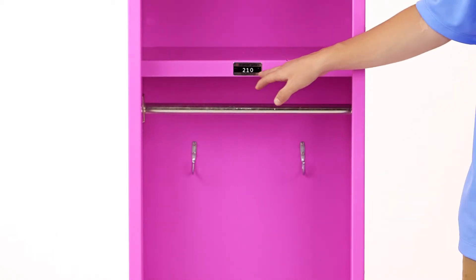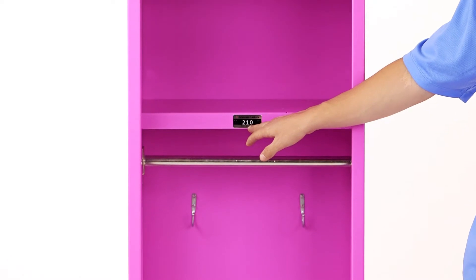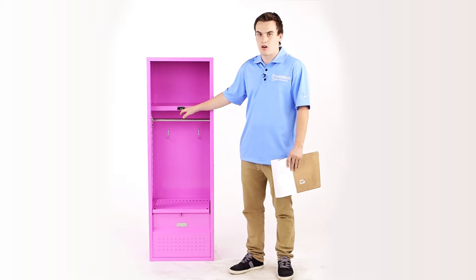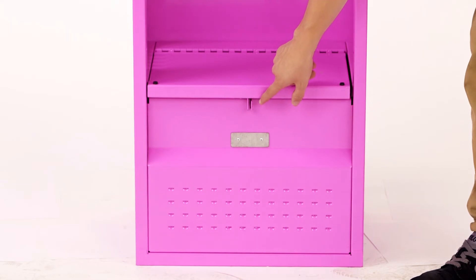We have a shelf here with a number plate displayed right on the shelf. We can choose which number plate to put there for your kid — just give us a call and we can pick the number plate out for you. On the foot locker we also have a padlock hasp where you can secure your items with a padlock right there.